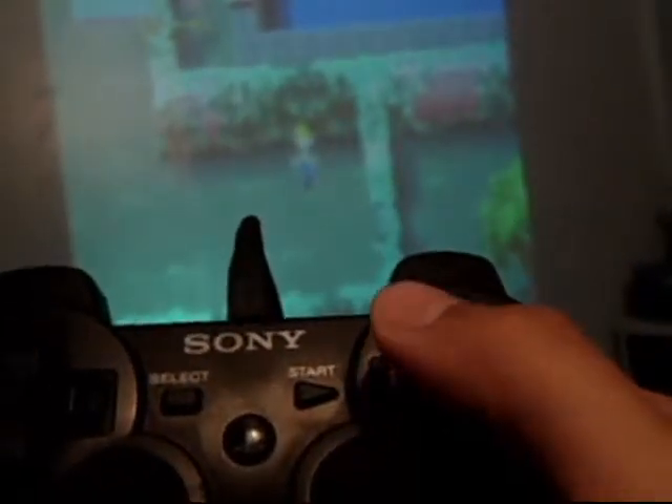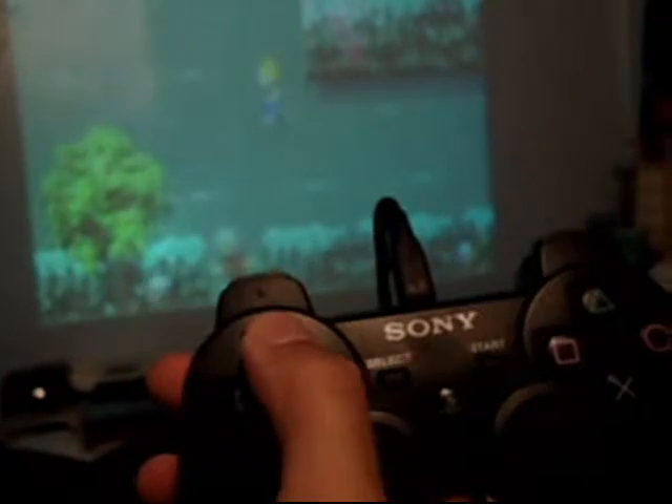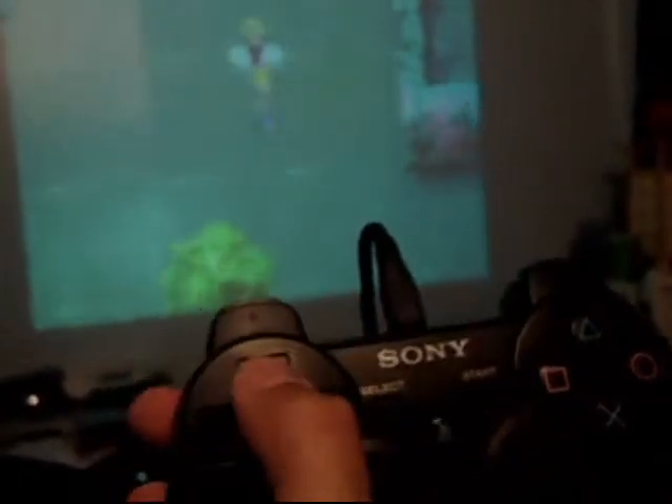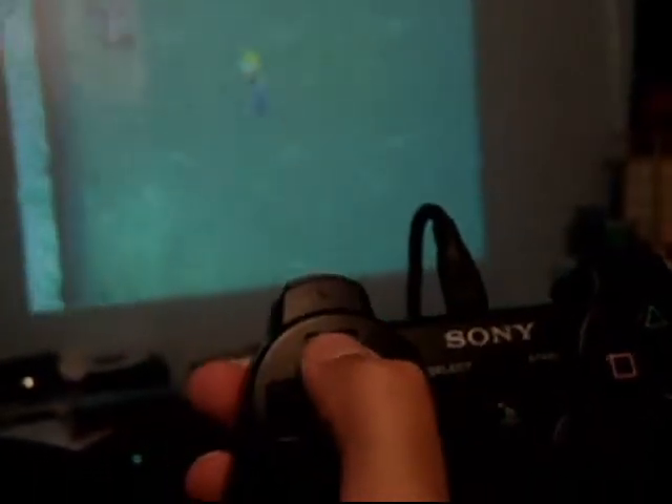I don't have a stand — I wish I had a stand to show you guys better — but there it is, using a PS3 controller on your computer.